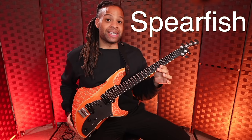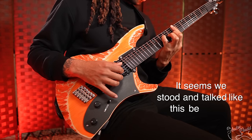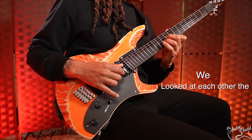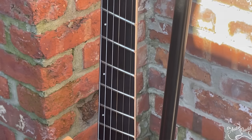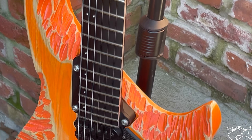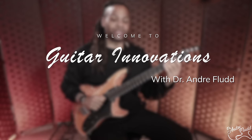This is Spearfish, designed and built by world-renowned luthier Rick Toon. It feels amazing, looks amazing, and has shockingly consistent and beautiful tone up and down the entire neck. Spearfish has a combination of features never before seen on any other instrument, and I'm truly honored to share it with you on today's episode of Guitar Innovations.